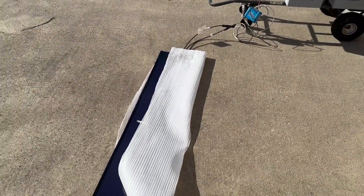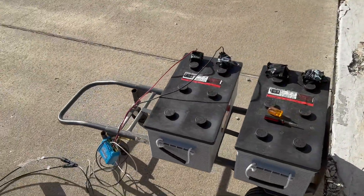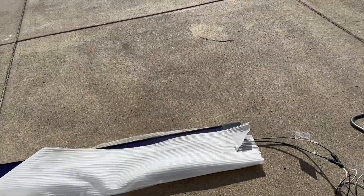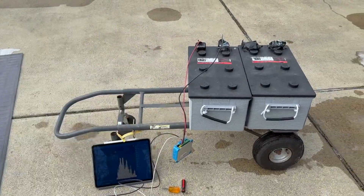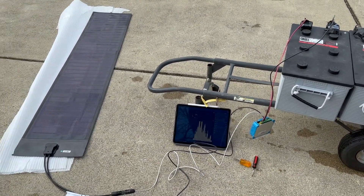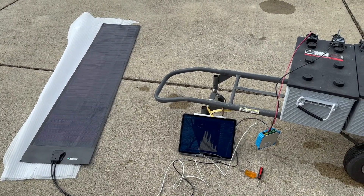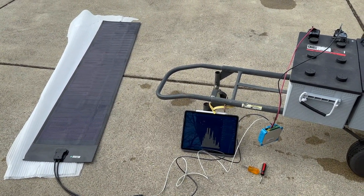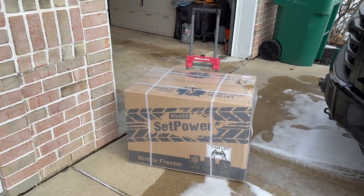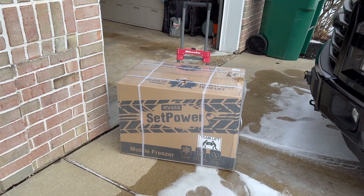I couldn't — this went up to 80 watts and then it went into absorption mode. If only I had a 12 or 24 volt load I could really test this. I don't have anything that's 12 volt. I'm trying to figure out how to drain the battery so I can charge it with my solar panel, and then this company SetPower notified me and asked if I'd be willing to do a review on their cooler, and I said absolutely.